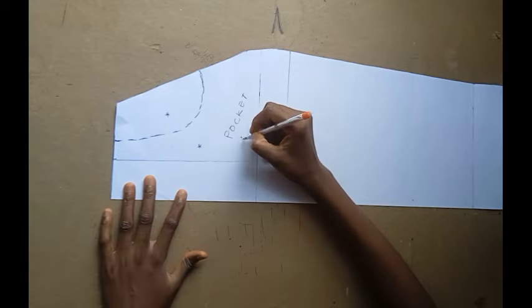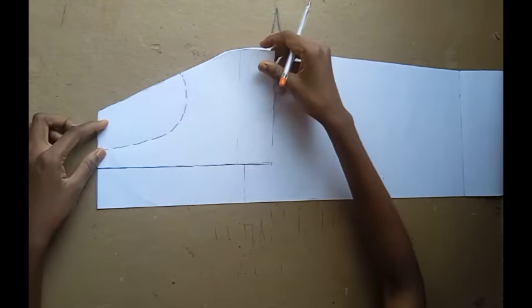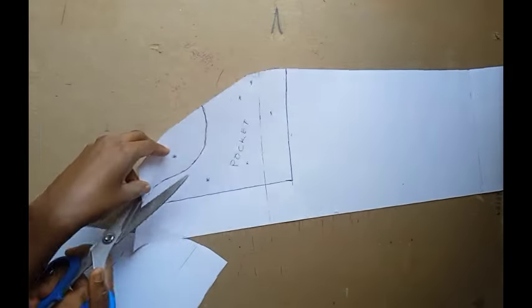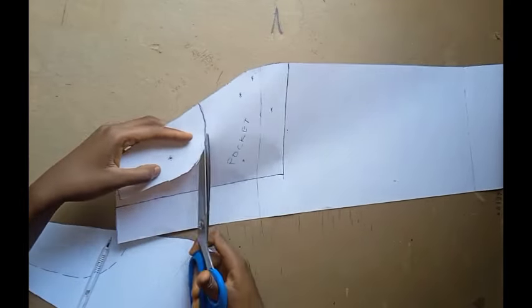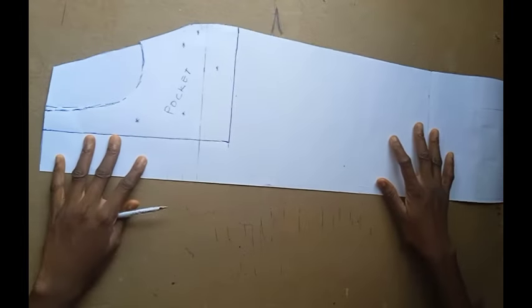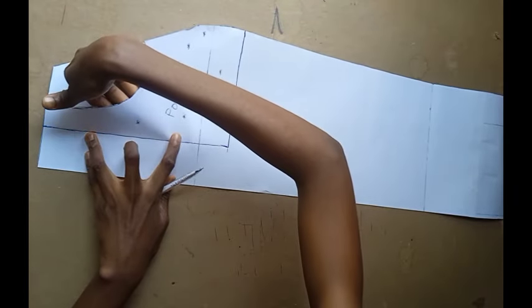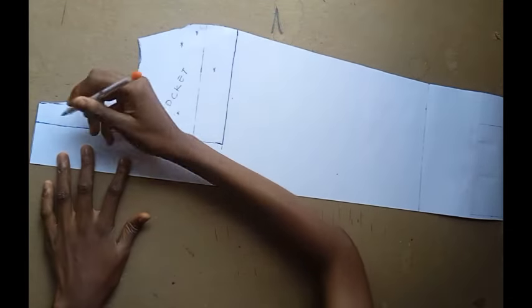This is what the pocket looks like. The next thing we are going to do is to cut this very part out. If you place this underneath, you're going to have something like this where you can put your hands. But then you need a bag for your pocket so your things don't fall off, and that brings us to tracing this very pattern out.